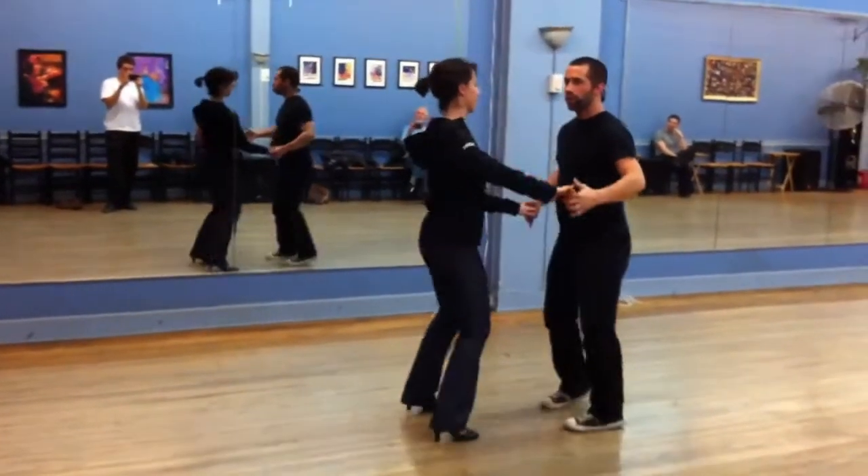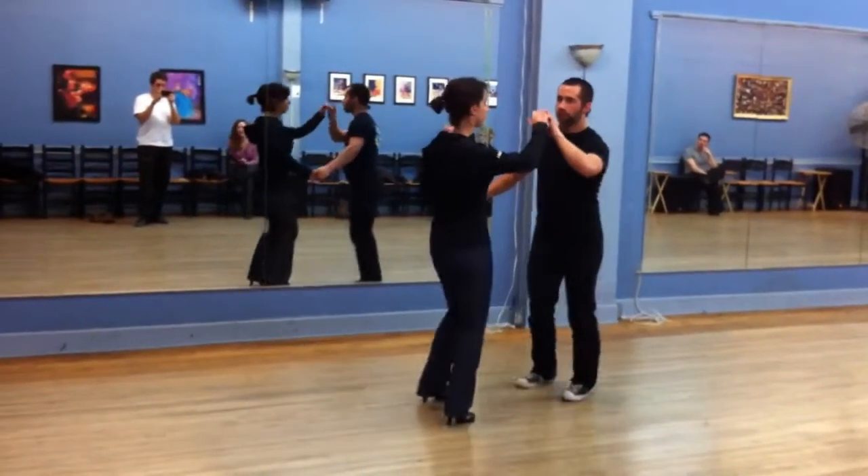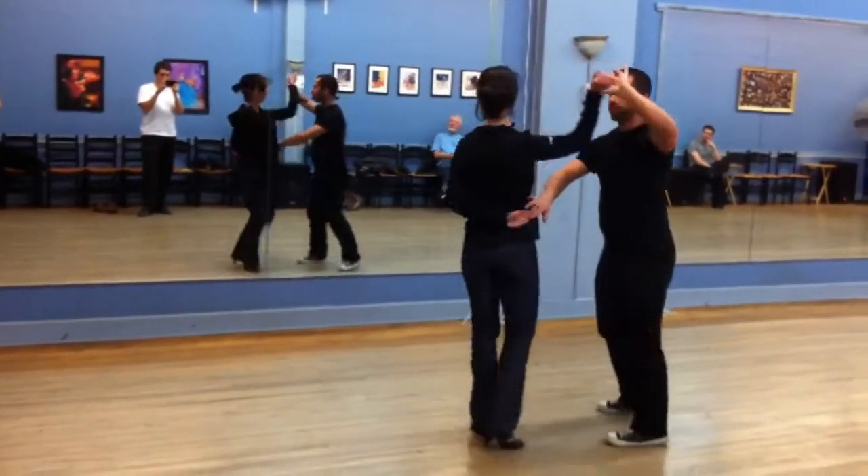Open up. One, two, three, prep her for the hammer lock turn. One, two, three, take her out.